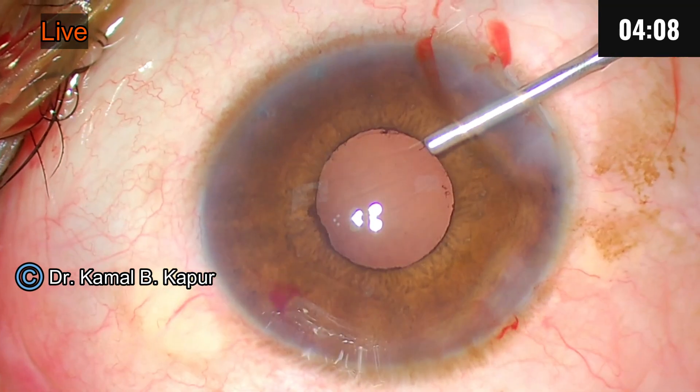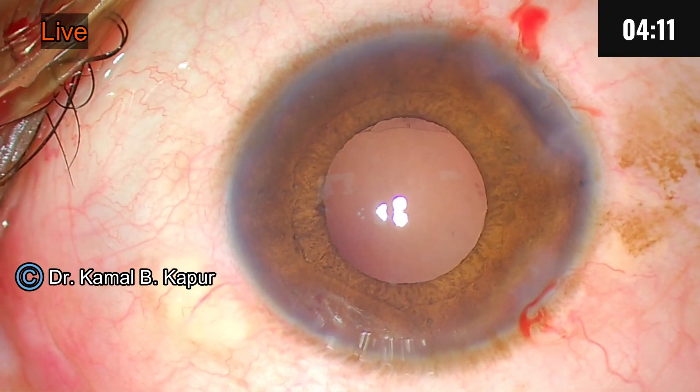Now we will go in and implant the IOL. Surgery is over.